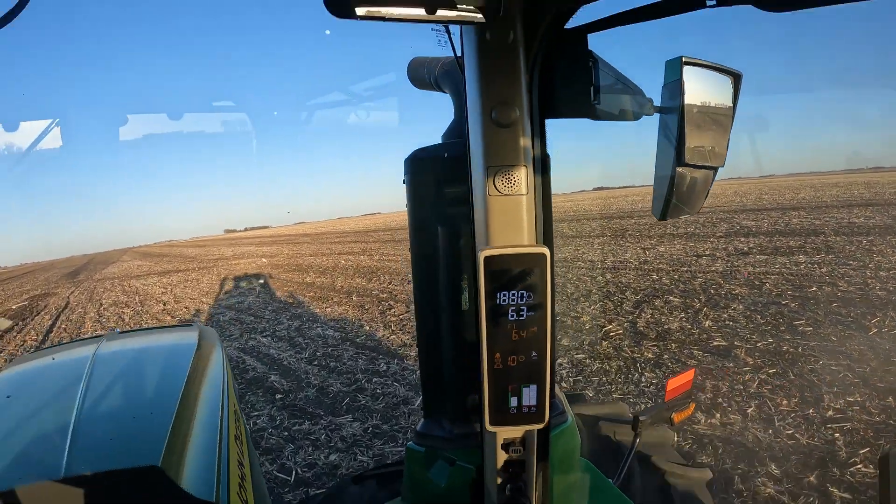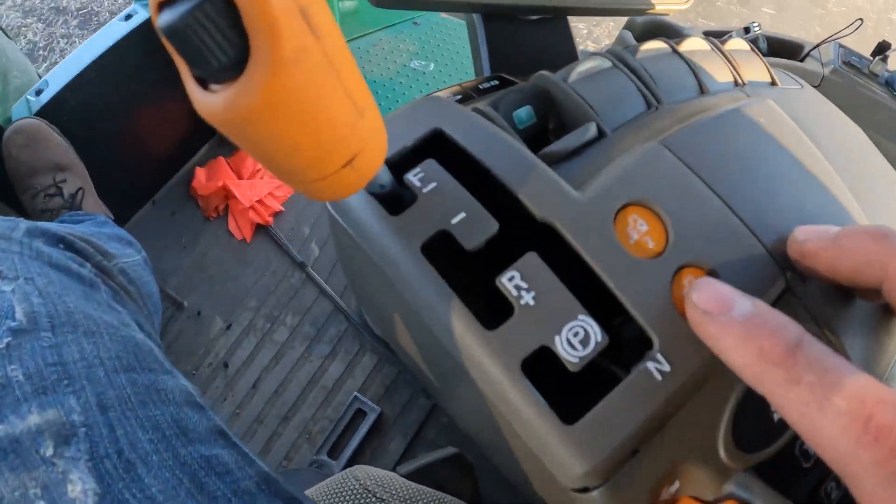Because GPS works so good in these tractors, it's pretty much hands-free the whole time going back and forth across the field. I just raise the digger up on the ends, make the light bulb turn, come back into the next track, and then I'm hands-free again. I'm also using cruise control to be more efficient — very similar to a car. I set my cruise control at 6.4 miles an hour, hit a little button, and it automatically sets the speed and adjusts which gear I need to be in. It's basically turning my manual transmission tractor into an automatic transmission tractor, running the most fuel-efficient at that rate.